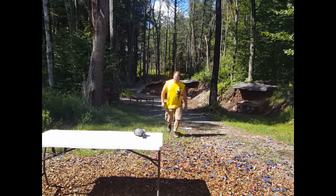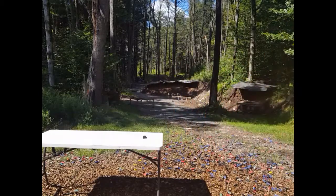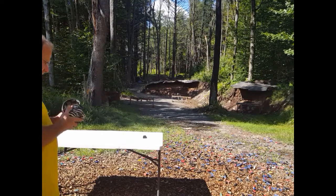All right, so I've got that box now at 50 yards. Let me just get behind the camera real quick to make sure you guys can see. This is from a benched position.